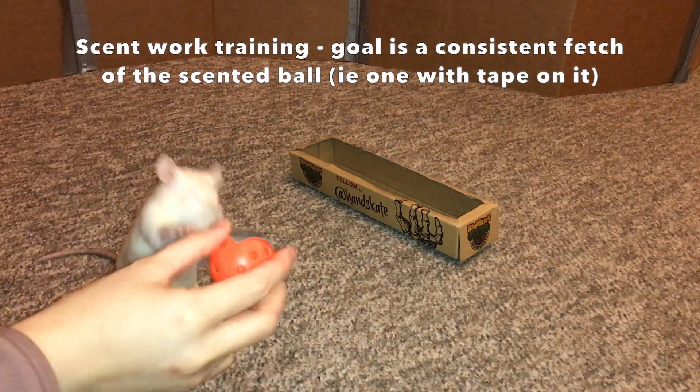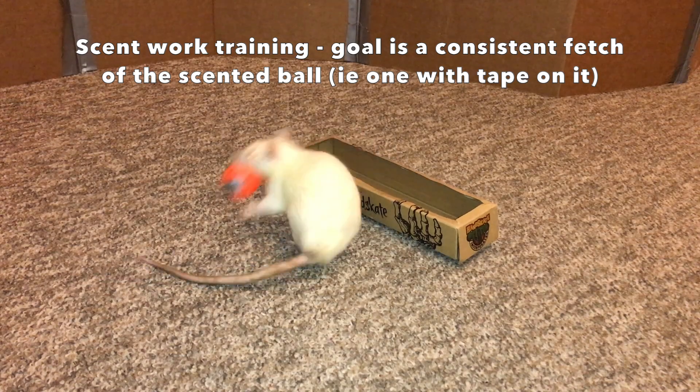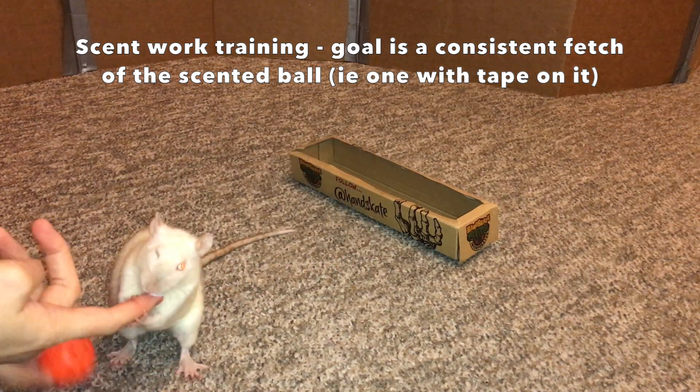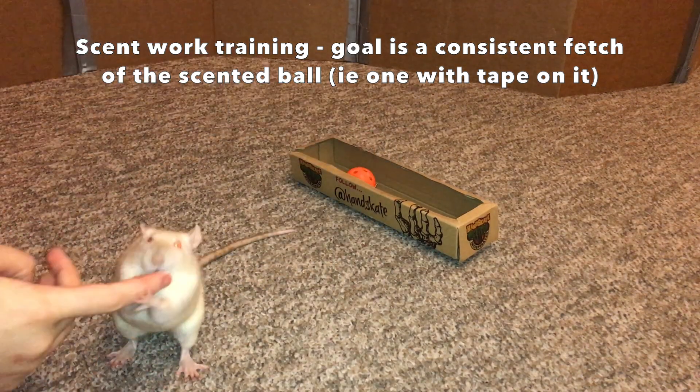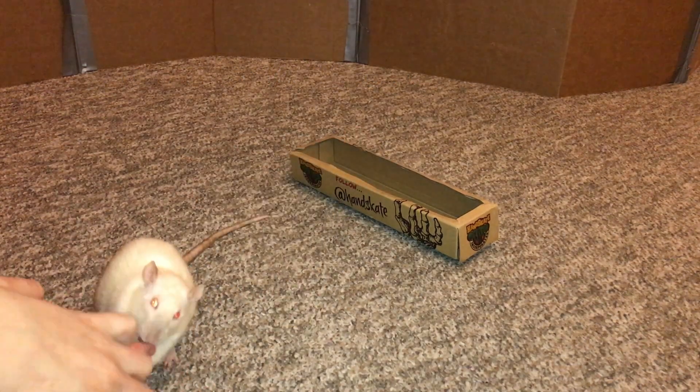I want her to fetch this ball. She already knows fetch, and this ball smells like cinnamon.